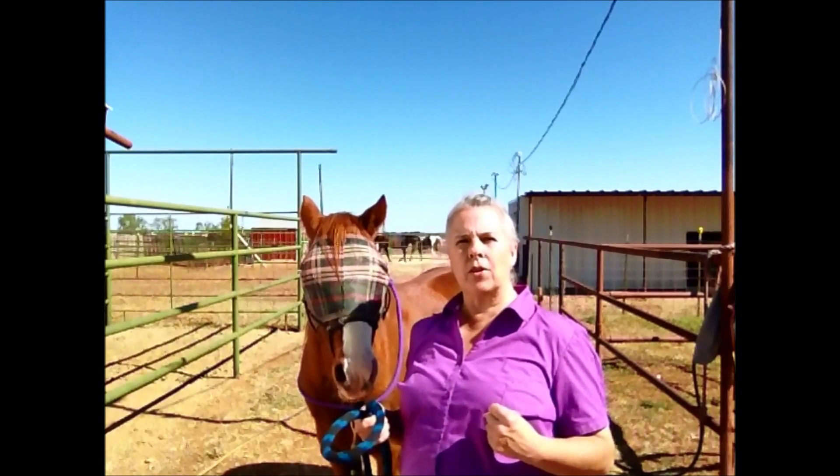I see a lot of people that go through this where they have a hard time getting the horse to back up. What they do is when they are on them, they pull back on the reins trying to get that horse to back up, and that horse just braces. So they lean back further and pull harder thinking they're going to get more leverage to get the horse to back up, and the horse is still bracing.